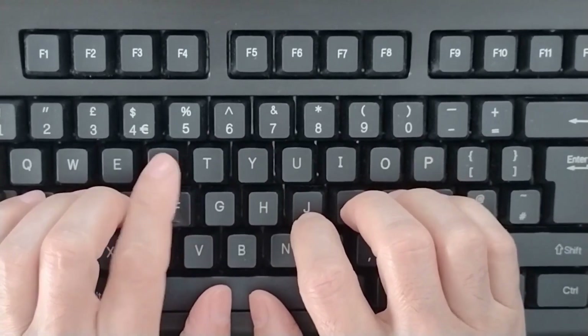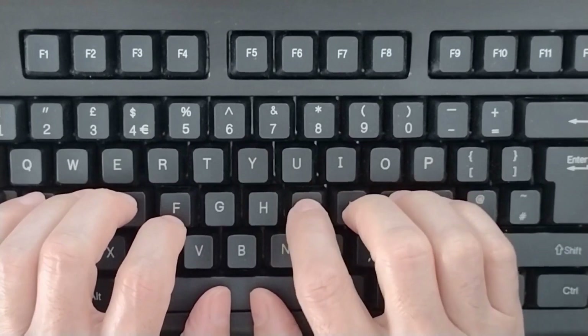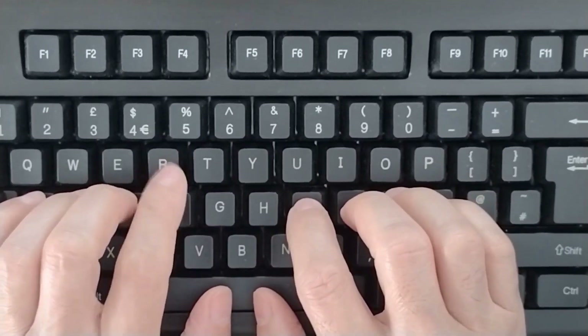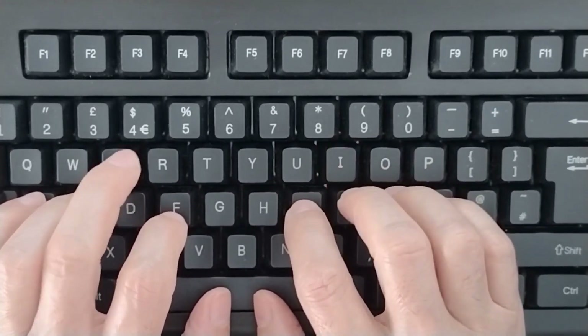We already know that when we make a mistake we must not stop to contemplate the error nor to regret it. We have to continue typing as if nothing had happened. It's compulsory to maintain the rhythm of typing — it's super important.